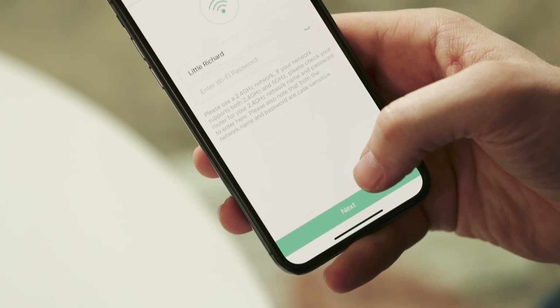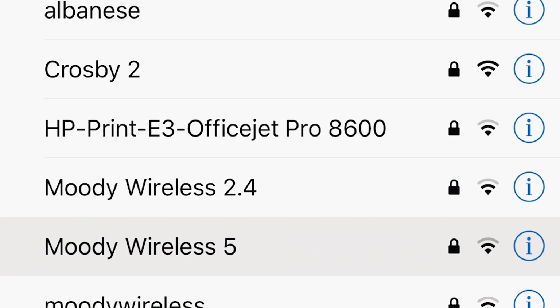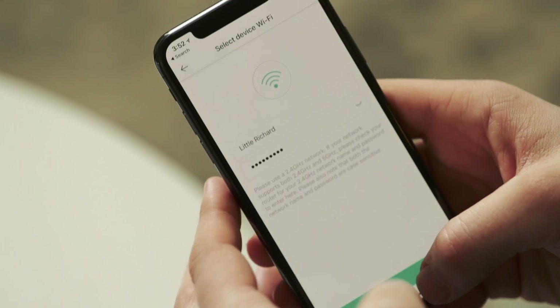Now you'll put in your Wi-Fi information. Just a quick side note: Wyze Cam only works on a 2.4 gigahertz network, not a 5 gigahertz network. The good news is every router comes with a 2.4 gigahertz network. However, if you have a dual-band router you might also see a 5 gigahertz network in your list of Wi-Fi options. Just make sure you are connected to the 2.4 gigahertz network before setting up Wyze Cam.